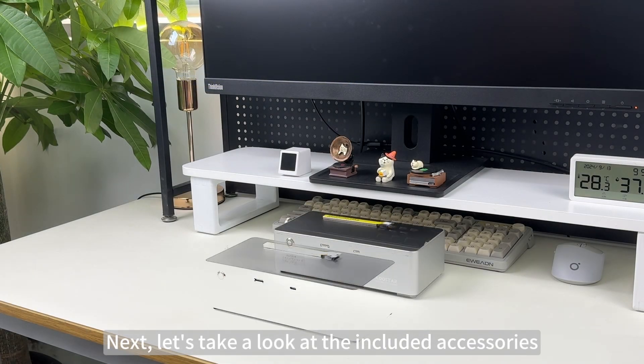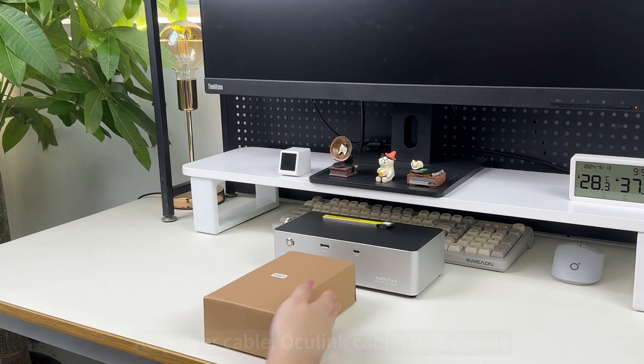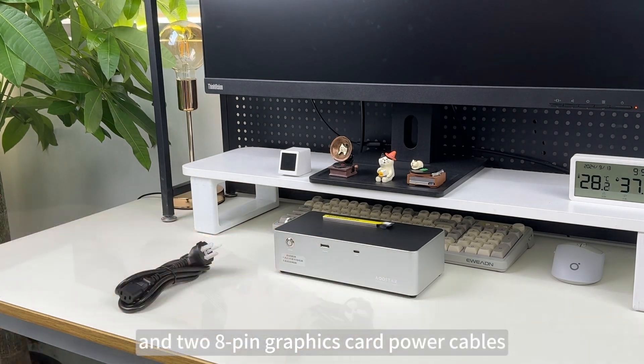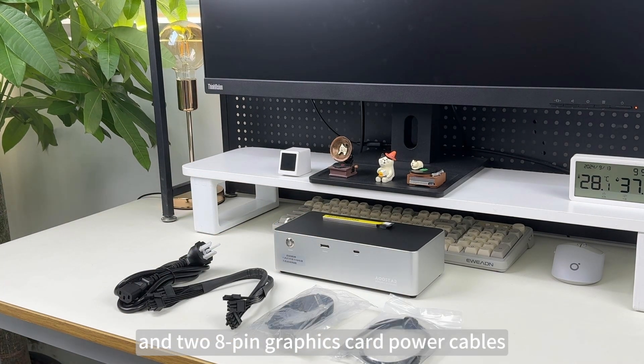Next let's take a look at the included accessories: AC power cable, Oculink cable, USB4 cable, and two 8-pin graphics card power cables.